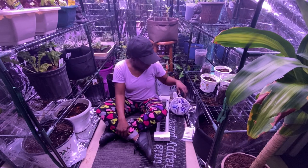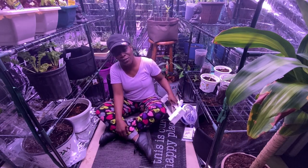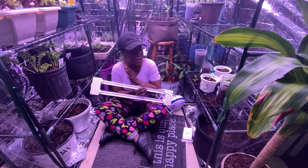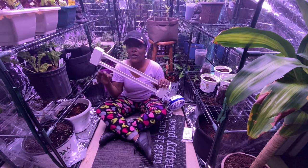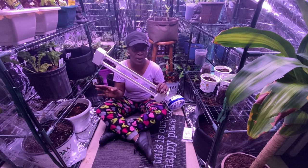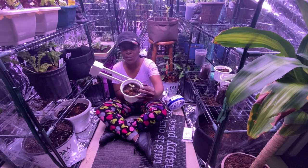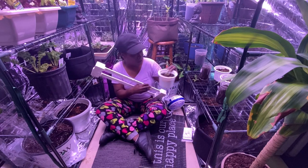Next thing you're going to need is some lights. You need lights for things to grow indoors. I've been doing this for quite a while, and I know you do not need the lights so close to your seedlings — they're going to grow regardless and not be stretchy. This right here is not stretchy; it's beautiful, and that's how you want your plants to look.